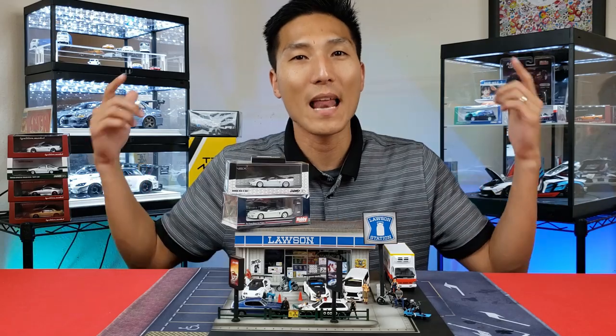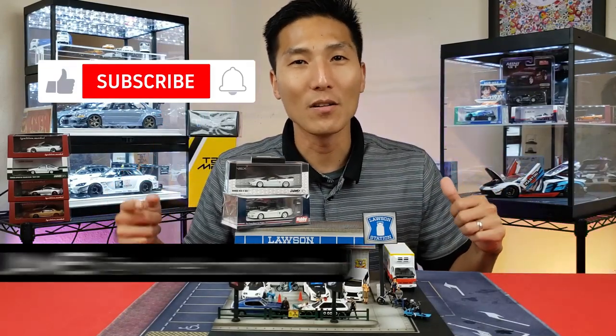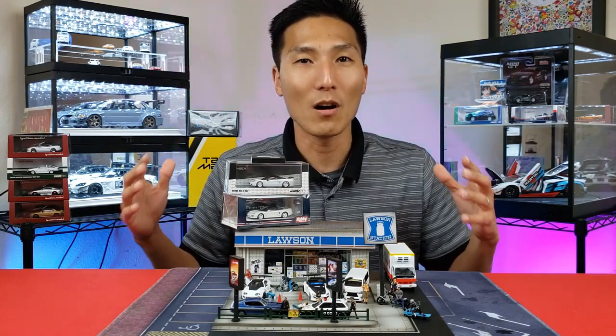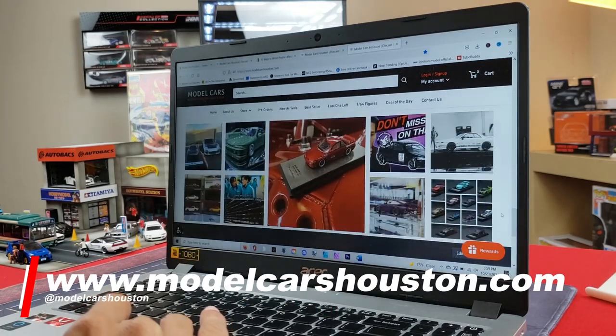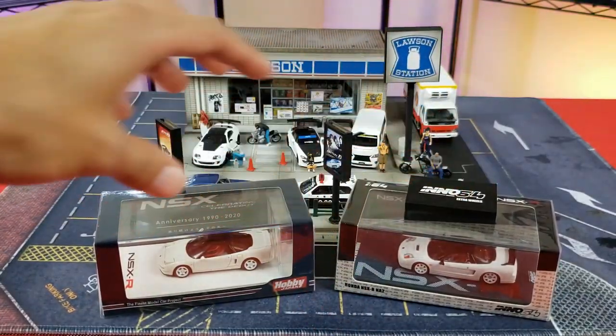What's going on guys, James with Model Cars Houston. If you're new to the channel be sure to subscribe, and if you're looking for a great place for collectible model cars, check out www.modelcarshouston.com — there you'll find all brands, makes, sizes, and many more.